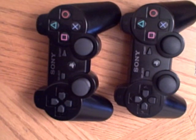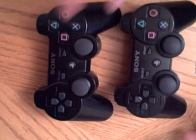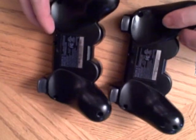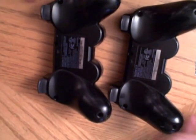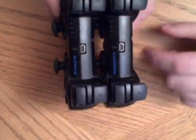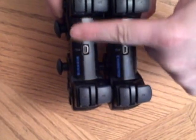So we got both controllers side-by-side — the 6-axis as well as the DualShock 3. Can you tell the difference? How about if we look at the back? Can you tell the difference now? Well, I bet you can if you look at the top, because the top actually says DualShock 3 6-axis, and this one just says 6-axis.